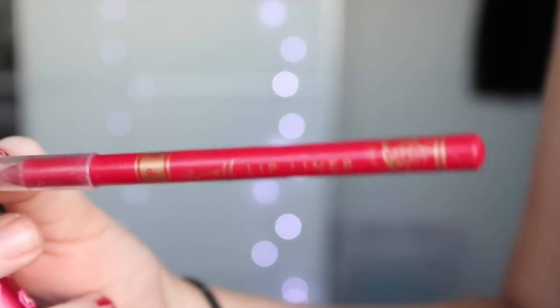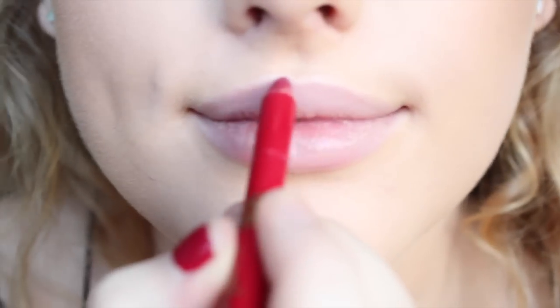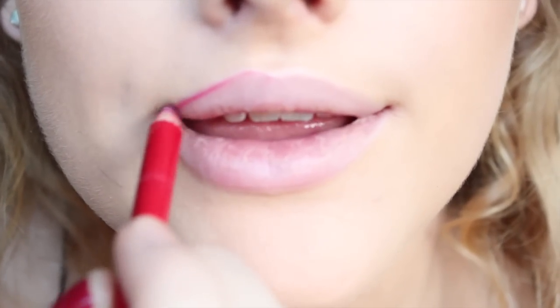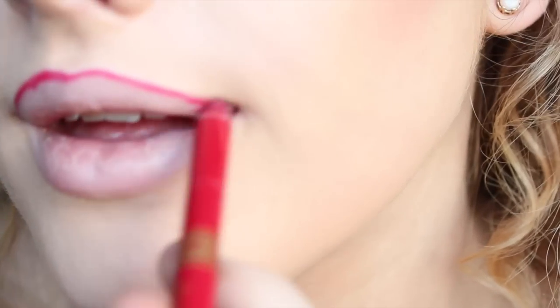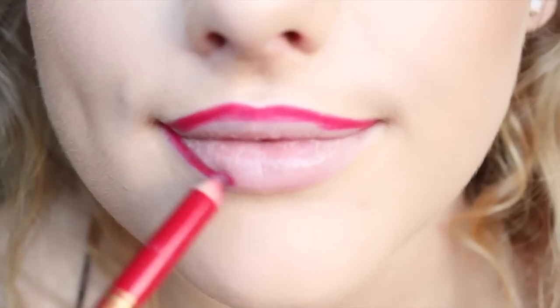Onto the lips, I'm using a Red Barry M Lip Liner and the Lime Crime Velveteen in Red Velvet. I highly recommend using a lip liner because they're so hard to get off — if you make a mistake it's going to be a nightmare to tidy up. But that's why they're really good for parties, because if you're drinking and eating or whatever, they're literally not going to budge and will last all night.